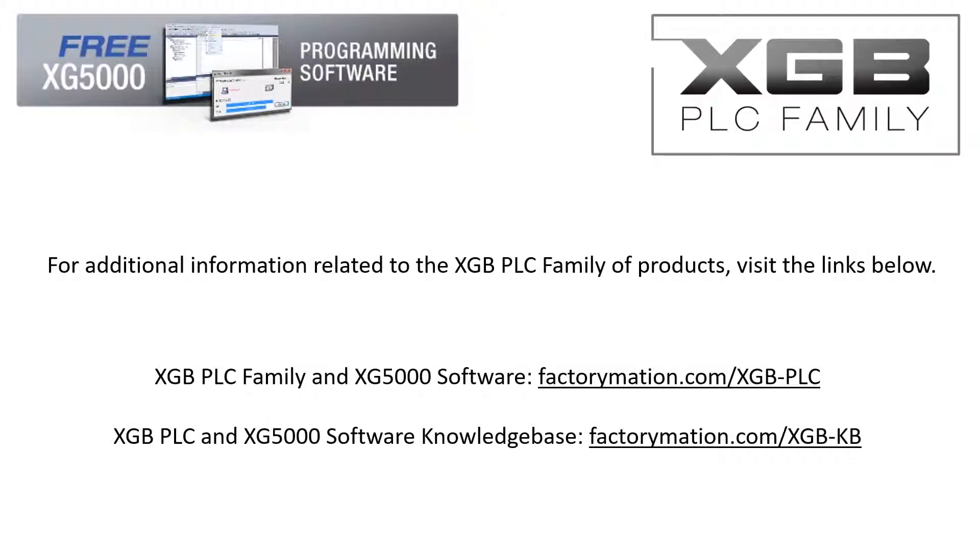For additional information related to the XGB PLC family of products, visit the links below.